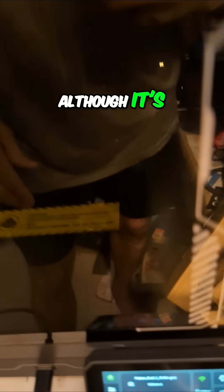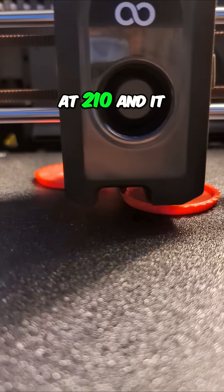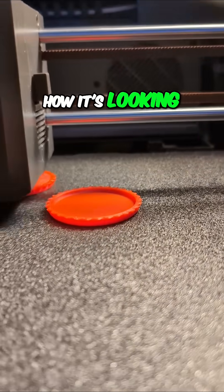Although it's been printing pretty well. Even at 210 it printed pretty well. You can see how it's looking on this print.